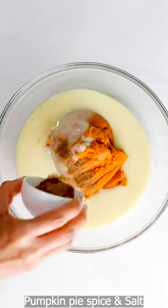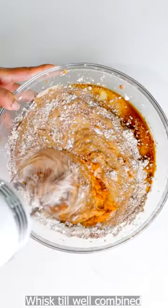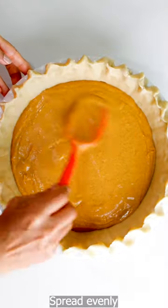All you need to do to make it is thaw the pie crust, transfer it to the pie pan, and crimp the edges for a fancy look — or you can leave it as is too. Then make the filling by mixing all the ingredients in a bowl, pour the filling into the prepared pie crust, and bake until done.